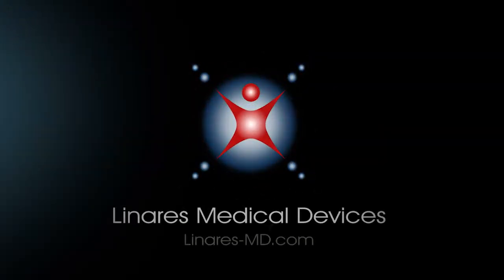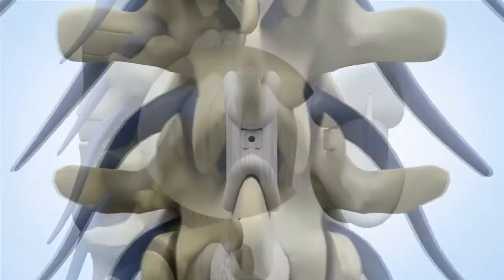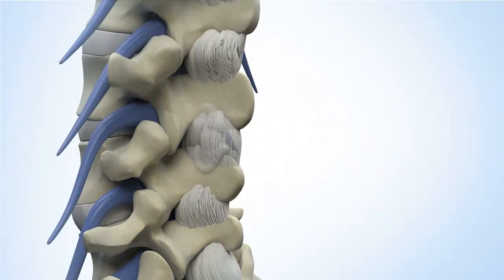Linares Medical Devices has developed an interspinous process decompression device called the SpineJack that can easily and non-invasively be placed between successive spinous processes.